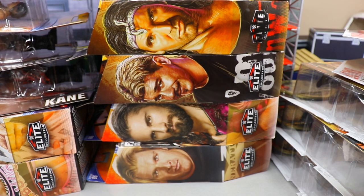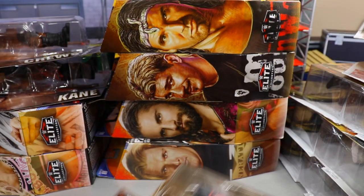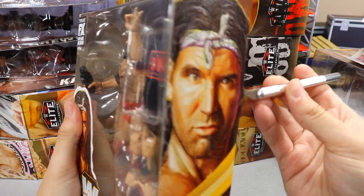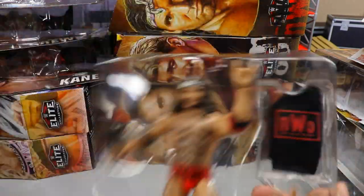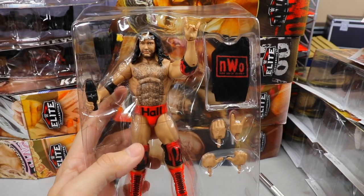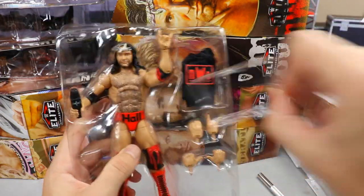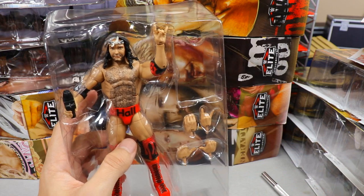Let's start off with a figure I have not reviewed on the channel — the legend Scott Hall. The reason I got two of these is my local Target had 11 of them in stock, which is ridiculous. They put them on clearance at ten dollars a piece, so I figured why not get two. I can use them for fix-ups and customs.